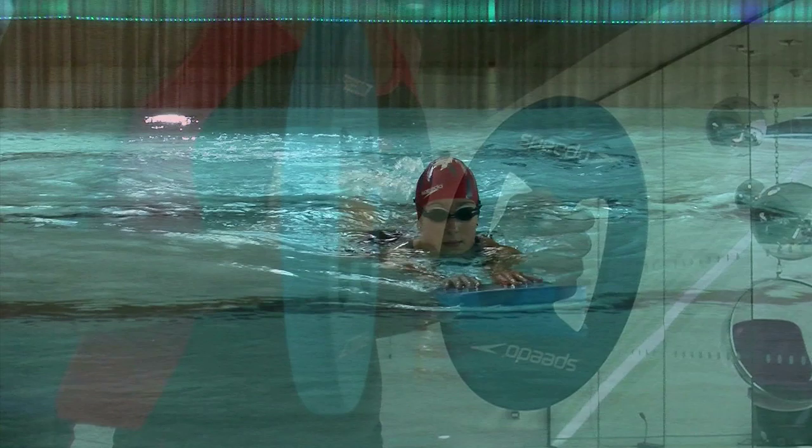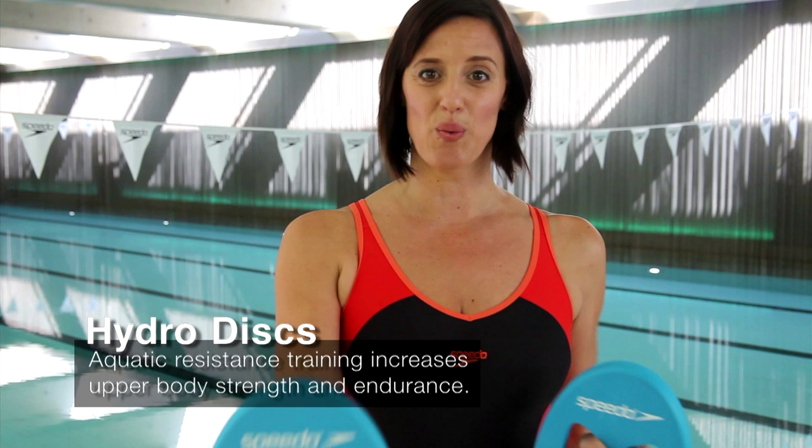Speedo Hydra Discs are great for toning up the body and good for resistance in the water. I use these for weaker swimmers who need to get a good upper body workout.